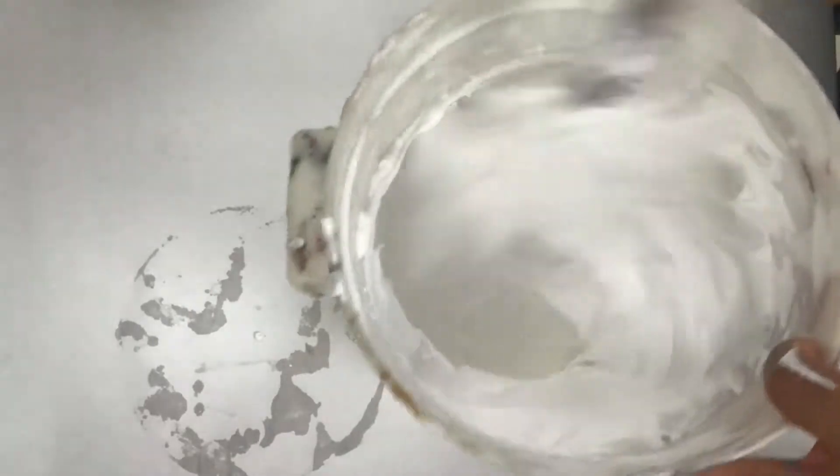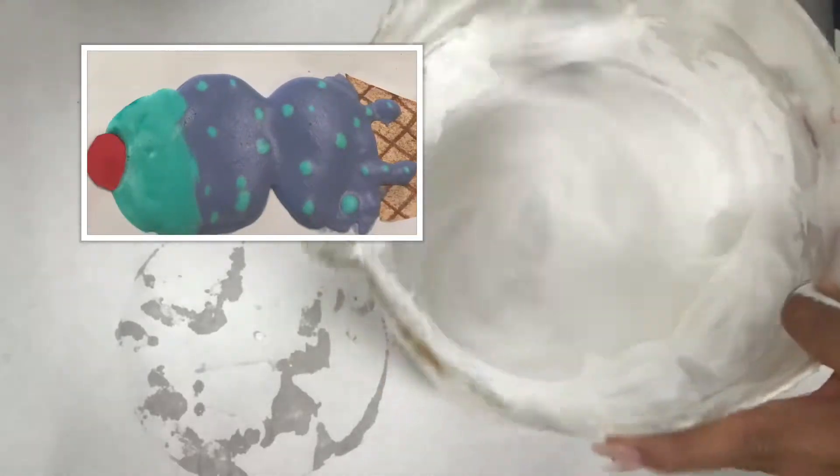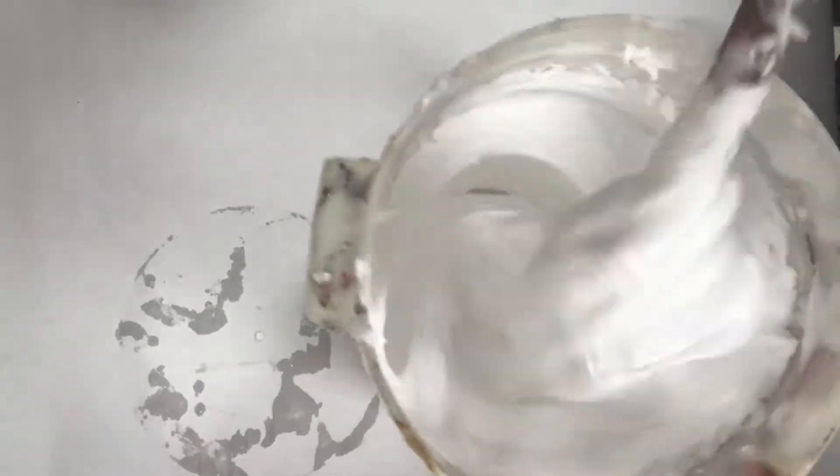Now it's time to go ahead and put that shaving cream in. Just kind of put it in — have fun, watch some super satisfying shaving cream drop in there. It's all about how you feel with the texture of your puffy slime. An equal amount of glue and an equal amount of shaving cream creates something called puffy paint. And puffy paint ironically makes puffy slime. This looks a little too puffy, so I'm going to grab some more glue and throw it in so it's a little more slimy than puffy.